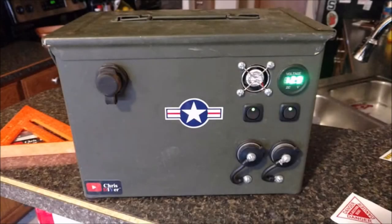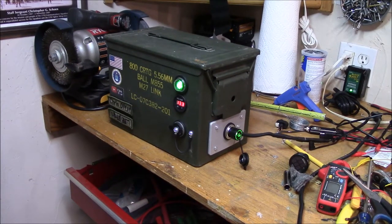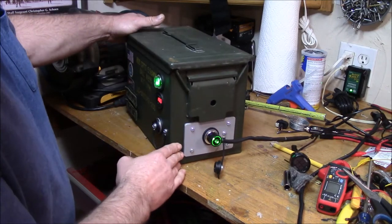Hey guys, Chris here. This is my 12 volt micro solar generator ammo can box I have out in the backyard. This is the second iteration of this box — I had my original one just laying off to the side and I decided I'd make this into a little power battery box with 12 volt outlets, a cooling fan, a switch, and a meter.